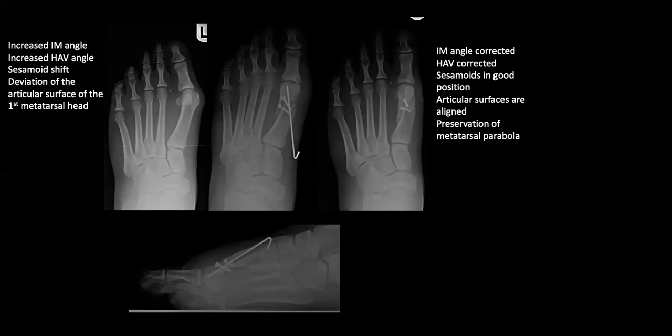Here's a great case with increased intermetatarsal angle, increased hallux abducto valgus angle, sesamoid shift, and deviation of the articular surface. By creating this large displacement osteotomy with a long dorsal wing, and grafting the open cortex defect, we can get good correction: aligned intermetatarsal angle, aligned sesamoids, corrected hallux valgus, realigned articular surfaces, and preserved metatarsal parabola. It was a pretty large IM angle, but the correction speaks for itself.